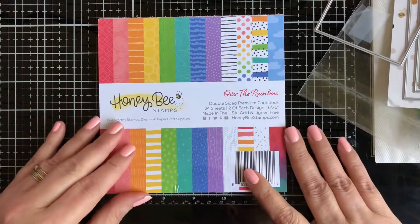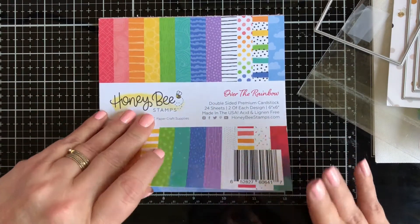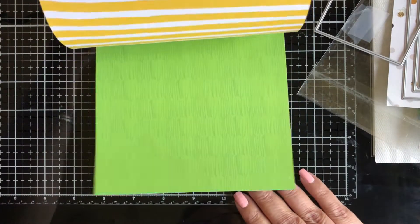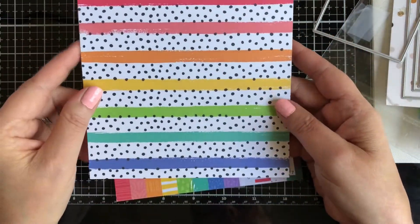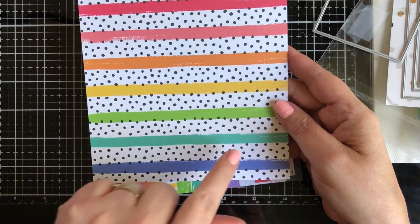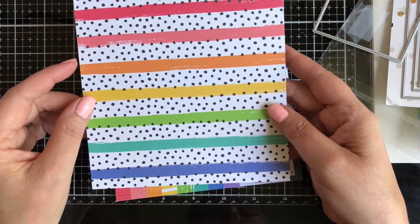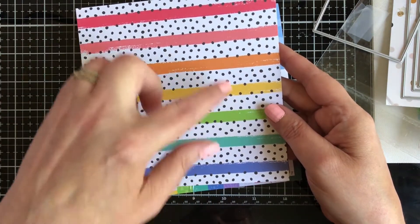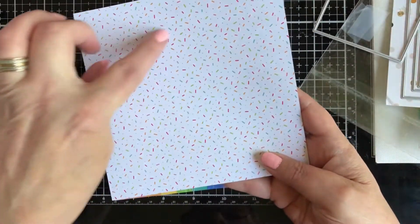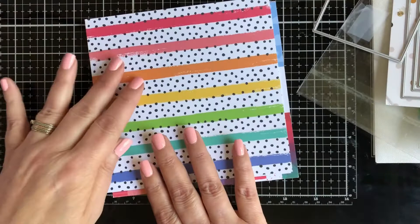I'm so excited because I'm using a very pretty pattern paper from Honeybee Stamps called Over the Rainbow — there are so many fun pages in here. I decided to use this page as my cover; it matches perfectly with the clouds, actually the same colors. I'm die-cutting it with the Double Stitch Rectangles Die so I don't waste the inner part — I'll use that on the inside of my shaker card. I don't want something too busy, so let's get started.